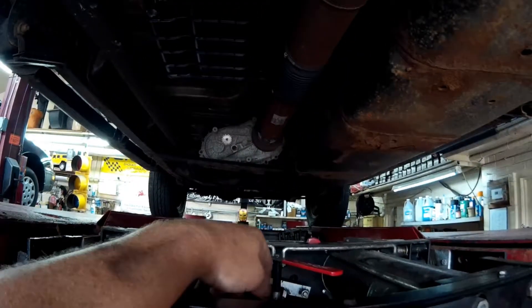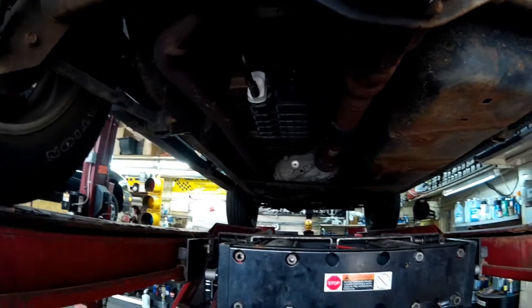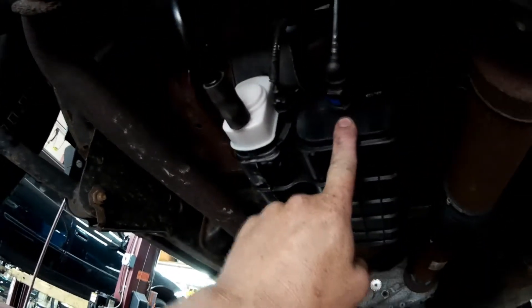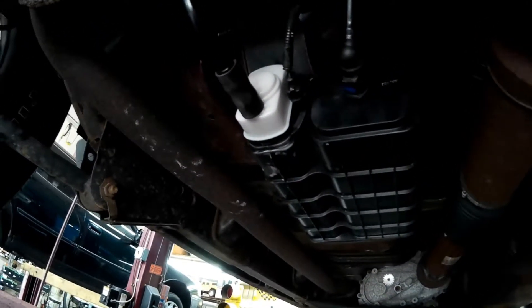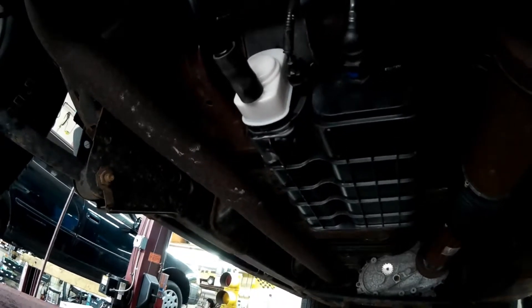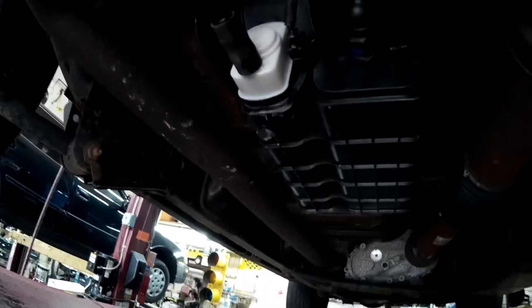I got together with my friend Todd from Todd's Garage on the other side of Culpeper. He looked some stuff up and found something really interesting. We're underneath the car looking at what I believe is an aftermarket canister. This white piece here looks like a vent valve assembly, but it's actually called an ESIM.